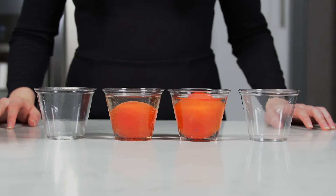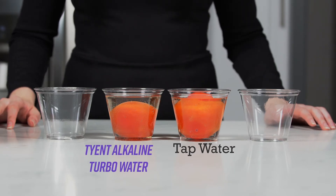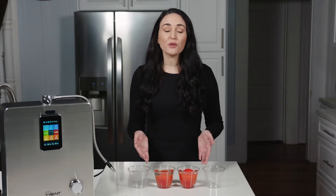To get started, I'm going to clean these tomatoes. I filled one cup with regular tap water and one cup with Tyent alkaline turbo water. I let these tomatoes soak for about five minutes. Now that these have had a chance to soak, I'm going to pour the water out of each cup like so.